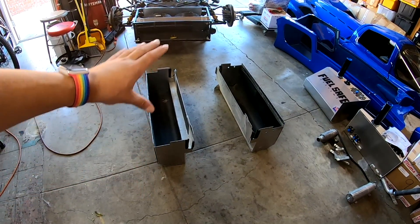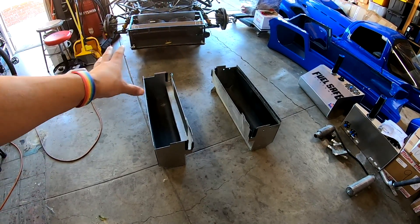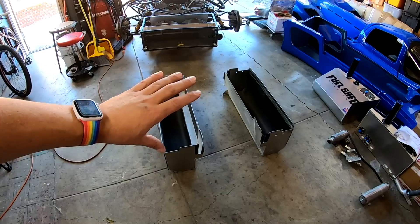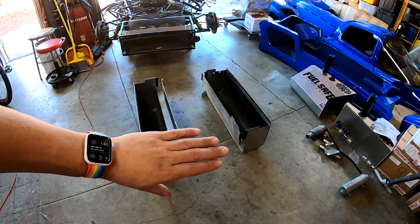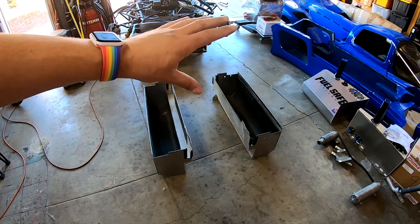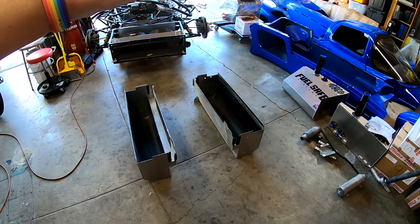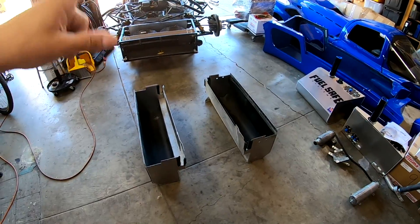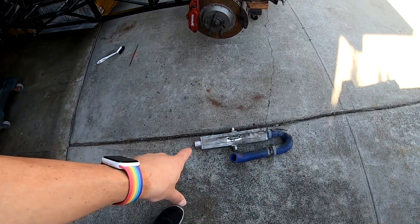These are the luggage bins. I talked a bit about before last time — what I was happy with and what I wasn't happy with. But right now what we have to do is clean up the fire retardant and the dirt off of these. I have a bucket set up outside and while we're at it we're going to clean up another part as well — our oil to water heat exchanger.